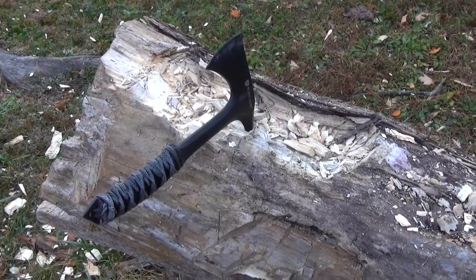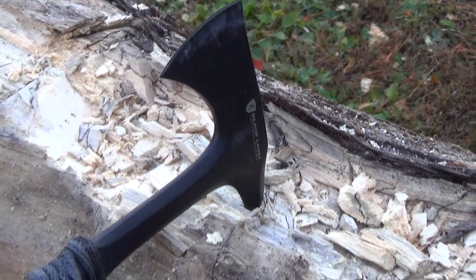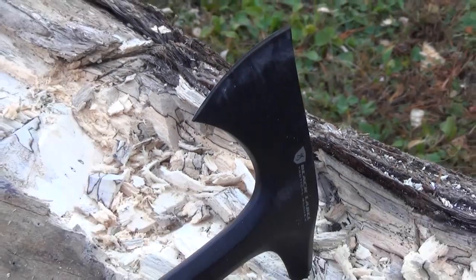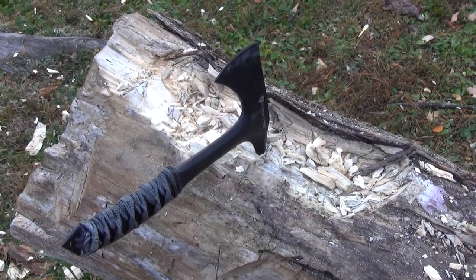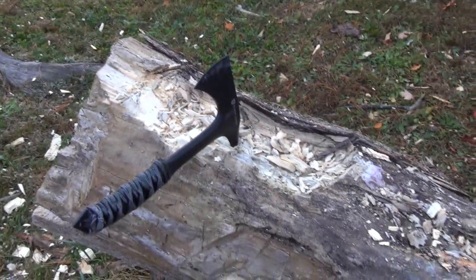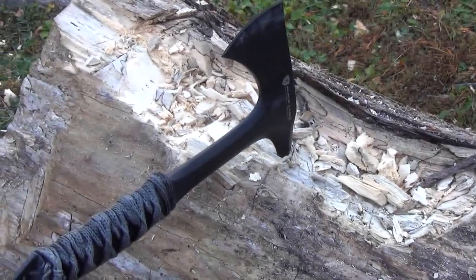All right, well there you go. I was surprised — for a tomahawk that's so short and with such a sharper edge than on a hatchet — I was surprised it didn't stick at all. I thought with such a sharp edge it might stick, but it did not. I also had a subscriber who said he uses this to quarter deer that he hunts, chop them up to process the deer. So many uses for this. I was surprised how well it handled this wood, not even being designed for that — but if that was an enemy combatant, he'd be in a world of hurt.